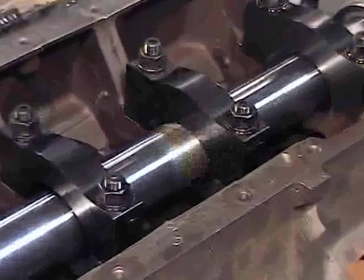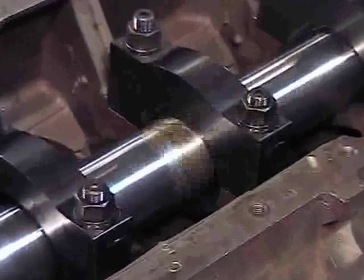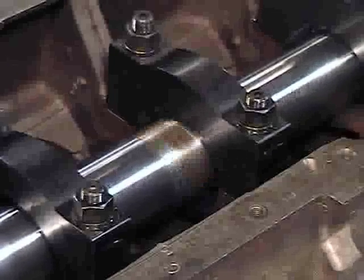Then set the table power feed at approximately 5 eighths of an inch per minute. Start the spindle and then the table feed to make the cut.